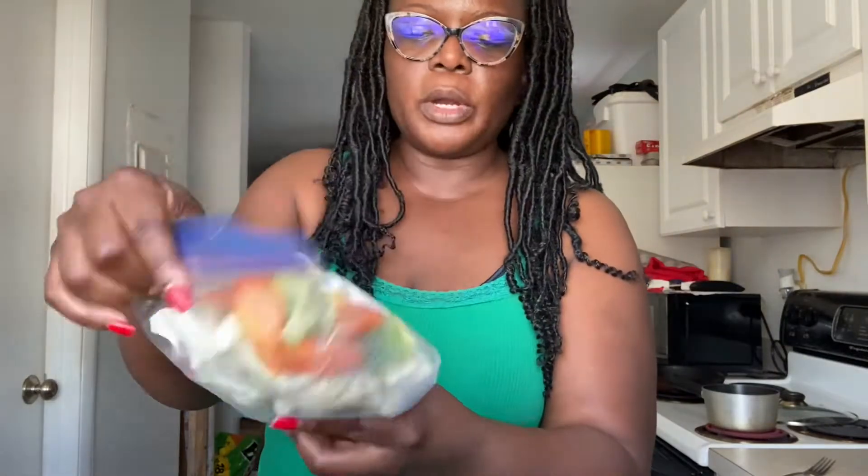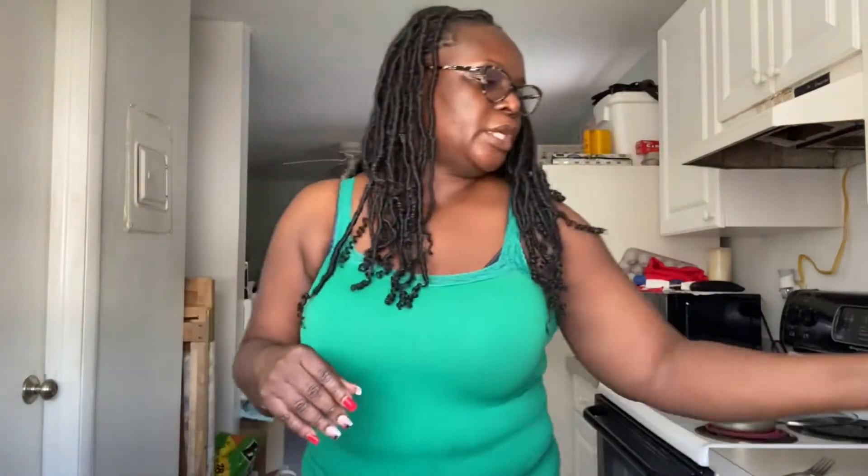This is my lobster that I showed you the other day — I already have it cut up and seasoned. And I have my broccoli, cauliflower, and carrots in here, so I'm going to make a quick stir fry to get something to eat before going back to work. Stay tuned!